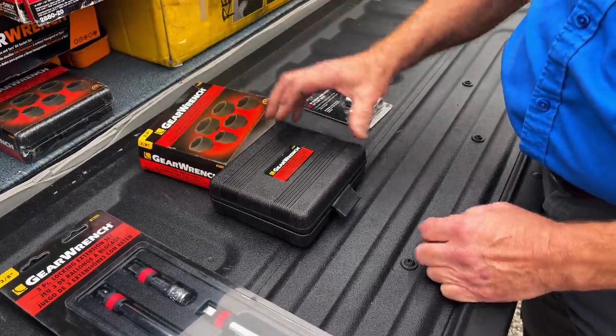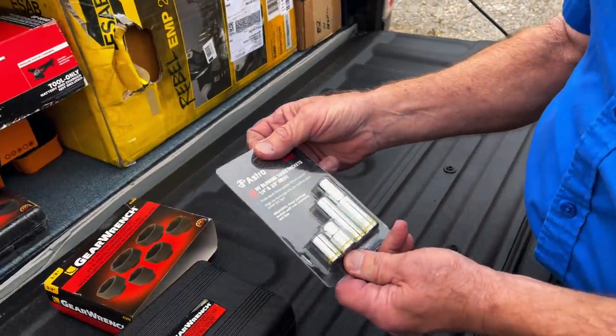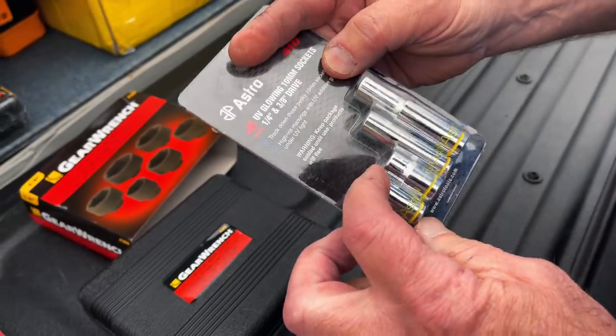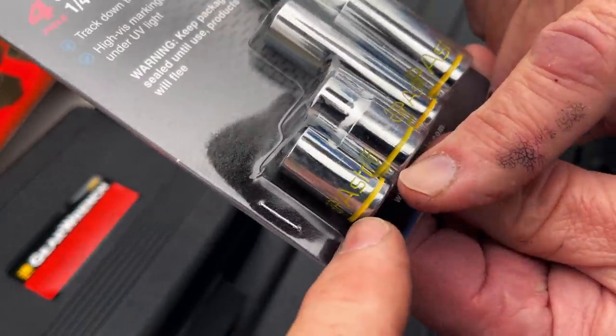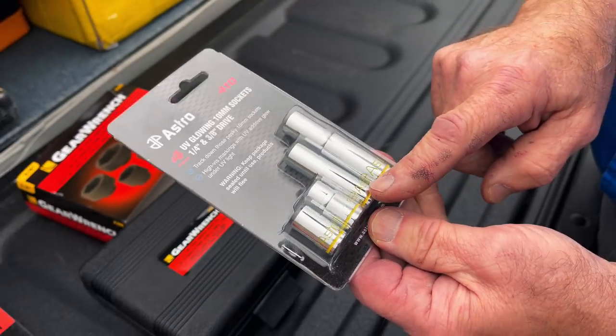These are cool — these are new. They're 10-millimeter sockets: quarter-inch drive shallow, three-eighths drive shallow, quarter-inch drive long, and three-eighths drive long. But the magic right here is that they are UV glowing.